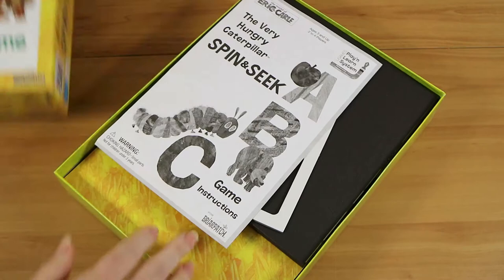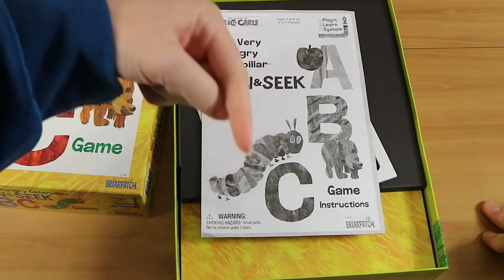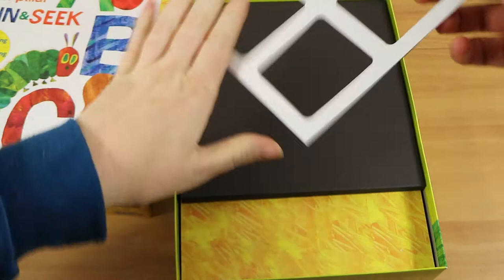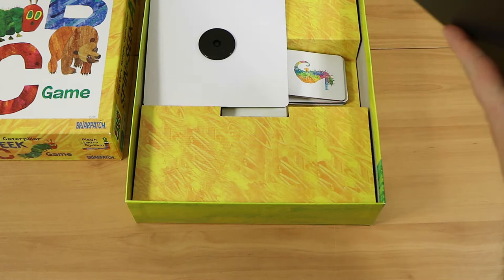Oh boy, it's certainly an experience. We will have a scan of the instructions in the description down below, just in case you find the game and those are missing. That's it for the instructions — the rest is just advertising. All right, that's just a frame where you could push the pieces out of. Here we have a board, so let's open that up.